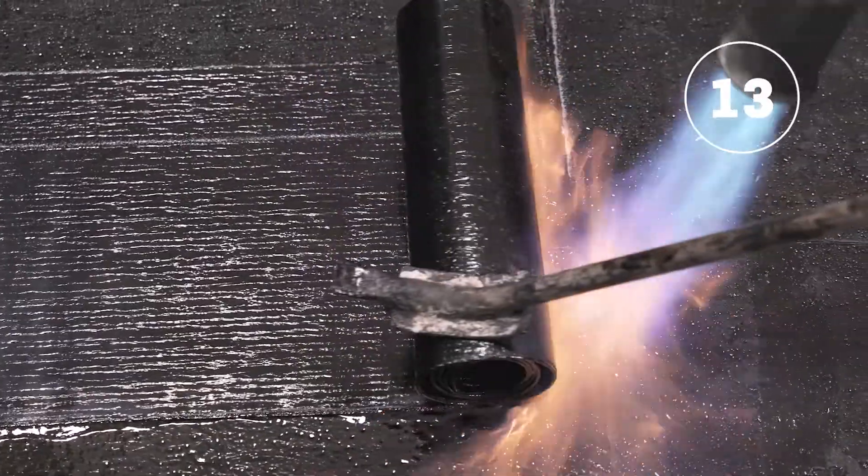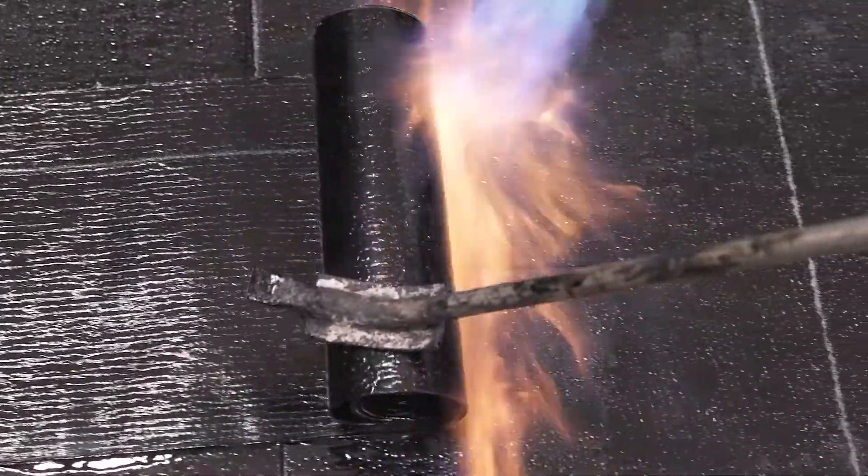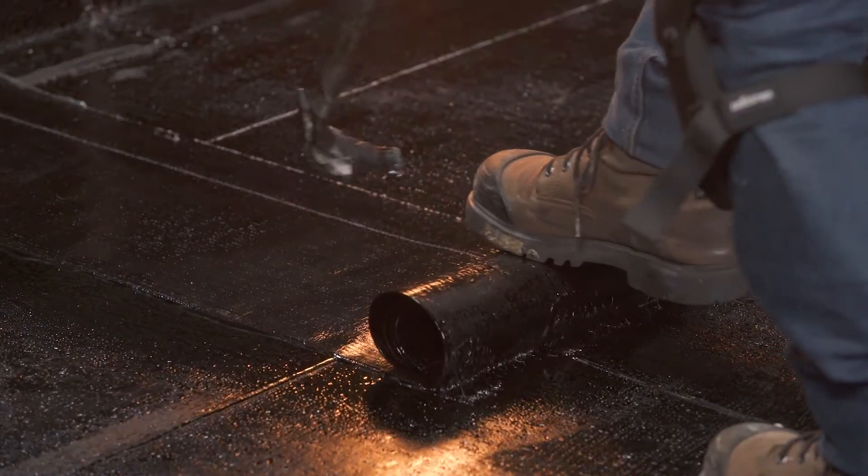To complete the installation, heat weld the cover strip centered on the end laps, ensuring once again that the bitumen bleeds out slightly on each side of the strip.